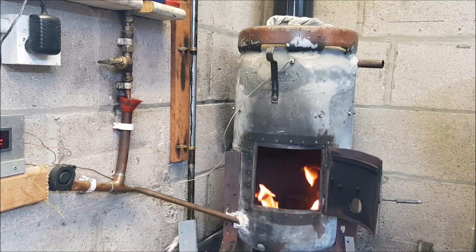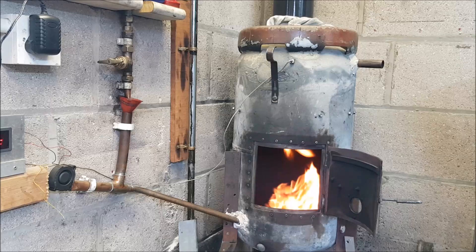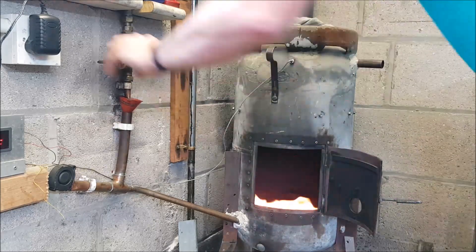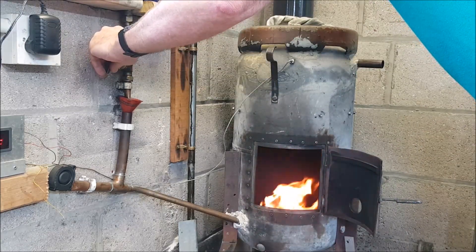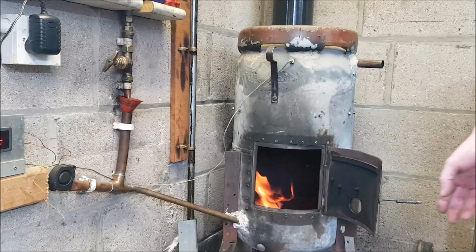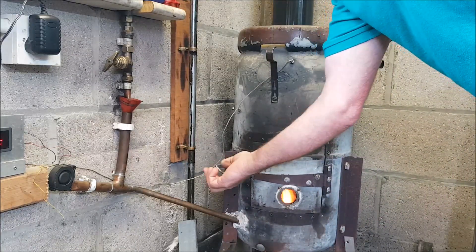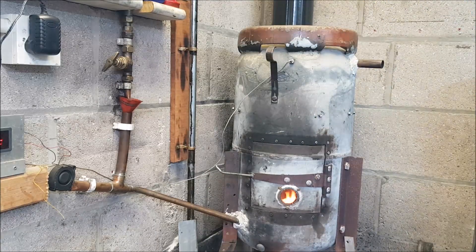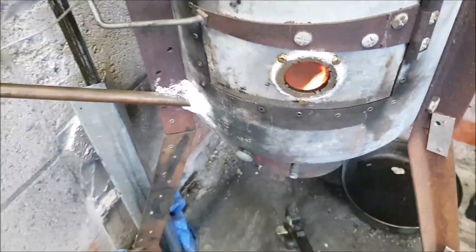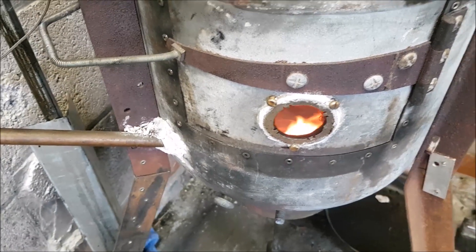I've just let the flue get up to temperature for a few seconds, up to about 70 or 80 degrees, to get it drawing. Then I stick the oil on. Now I'm going to shut the door — it's only been a matter of seconds since I lit it. I'm going to quickly take you over and show you the drip to see how much I've got going on. It's calmed down and settled, so it's a good opportunity to show you the flue.